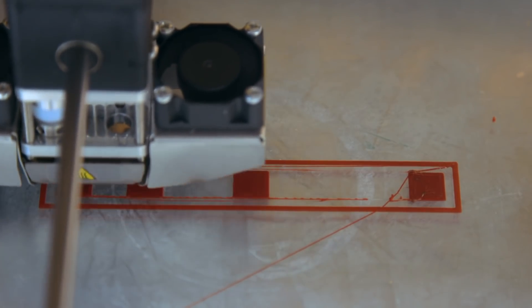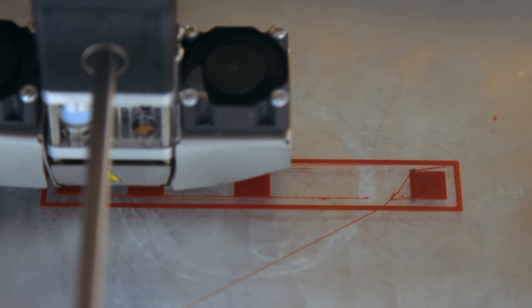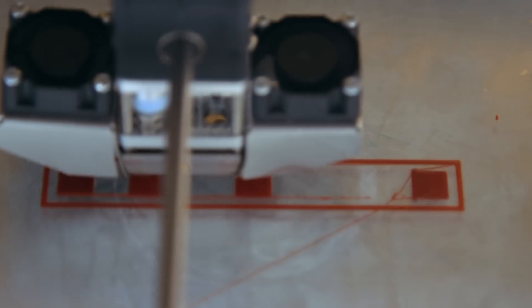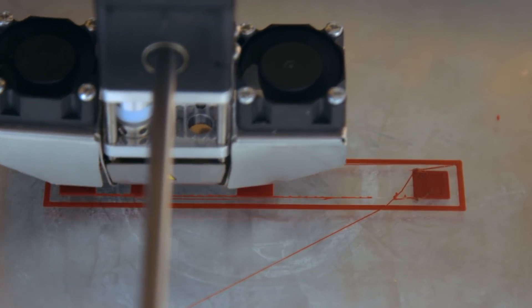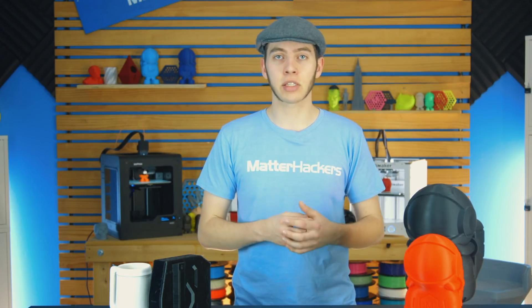Once you have your E-steps calibrated, you're going to need to download the retraction test models. They're really simple — it's just four cubes spaced out in increments a little larger than the last. The first two are really close together, then a little further, and really far apart. That way you can see the different retractions that go on within a print. If you have a large gap between two different parts, it's going to be a lot more obvious that your retraction settings aren't accurate.